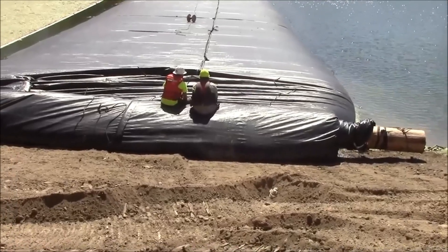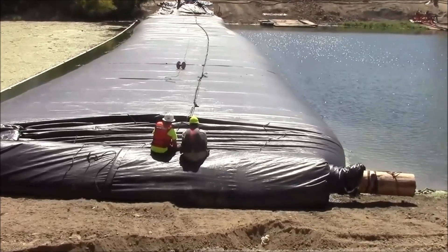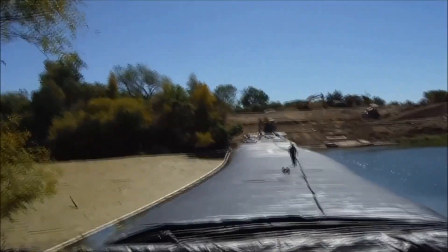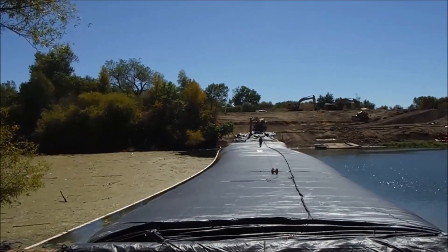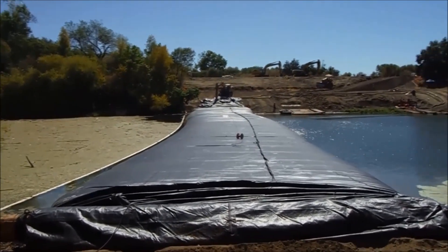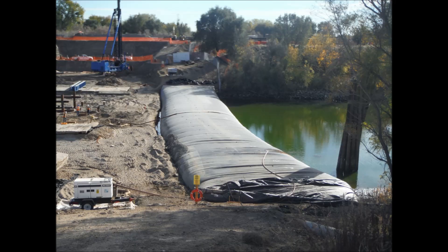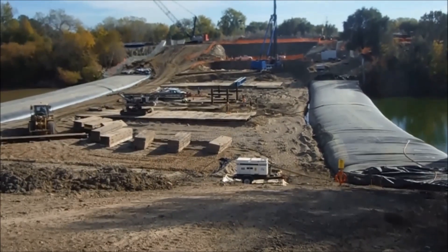The second aqua dam has unrolled to the bank and is filling. There is approximately two feet of head in this aqua dam.